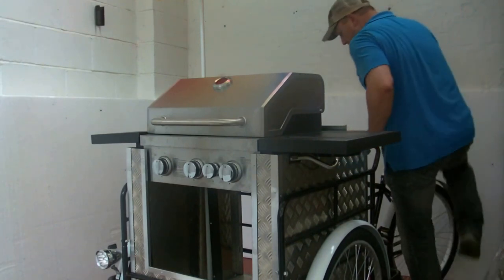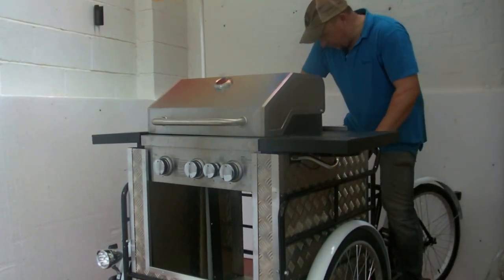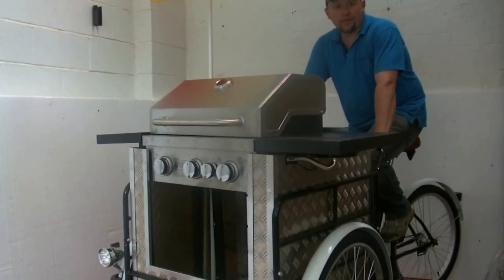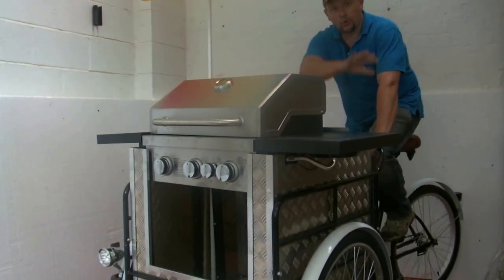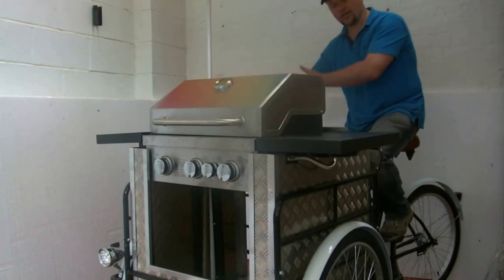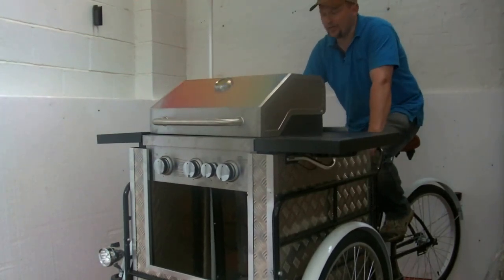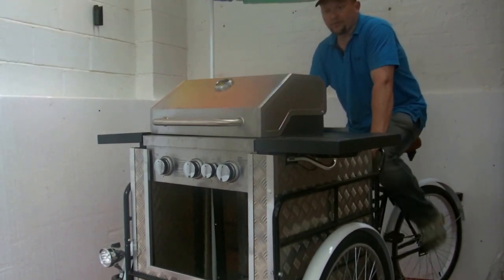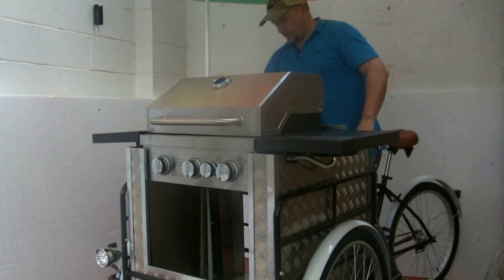Hello, welcome to Eurocarts and our latest design, the barbecue bike. It's made on one of our basic trikes. This whole unit comes off the trike and you're left with a basic cargo bike, and you can put another unit inside and sell something completely different. But this is the barbecue unit that goes on the trike.